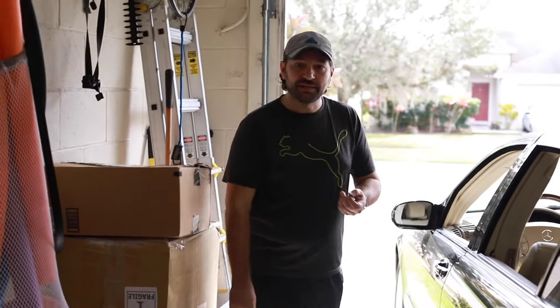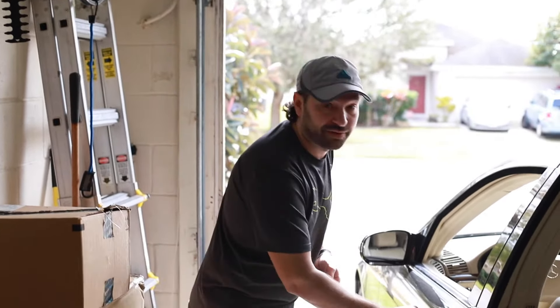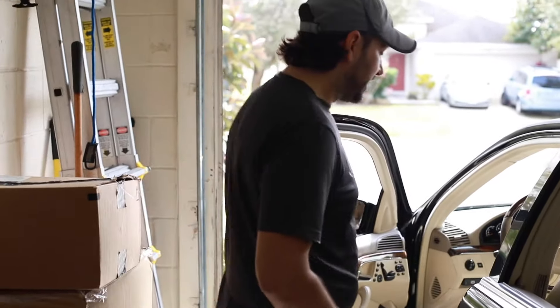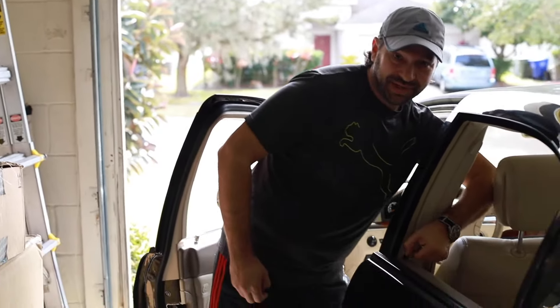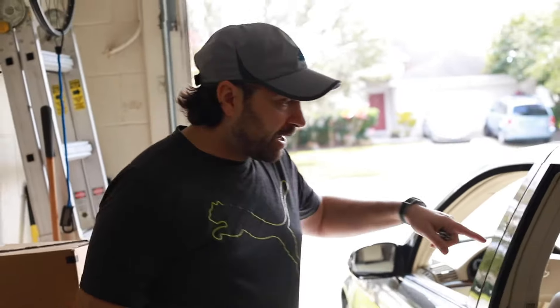For the last couple of months we haven't been really driving the car a lot because the only way to open the car is with the key. So you are standing in front of an S500 Mercedes having to do this — reaching in and then doing this — which is not a very nice way to travel. It kind of sucked and we're here today to fix it.